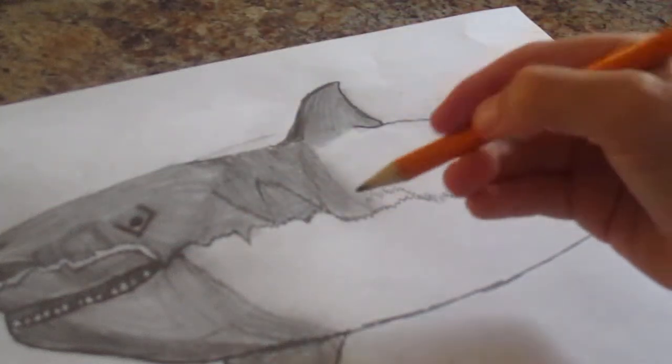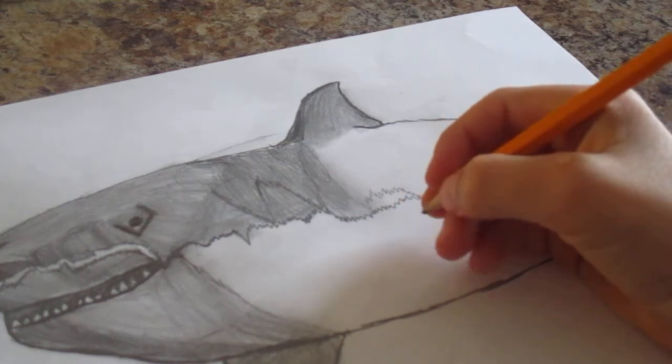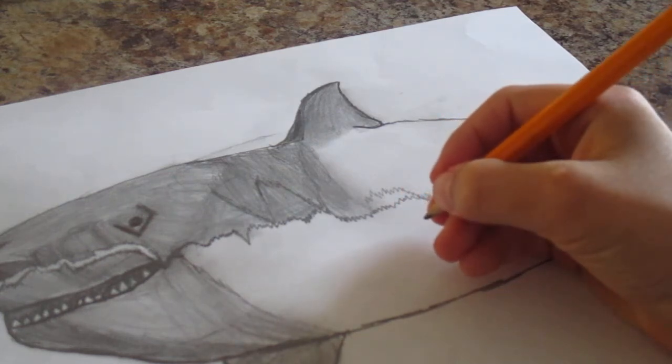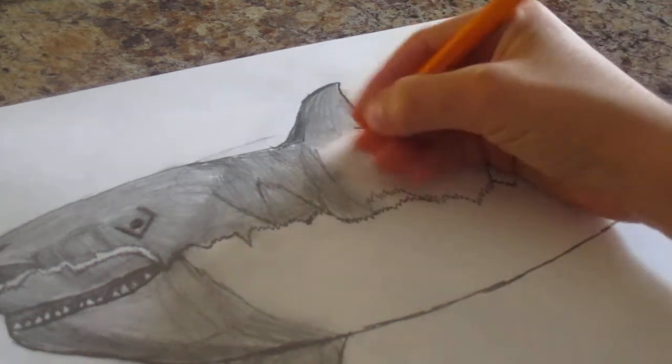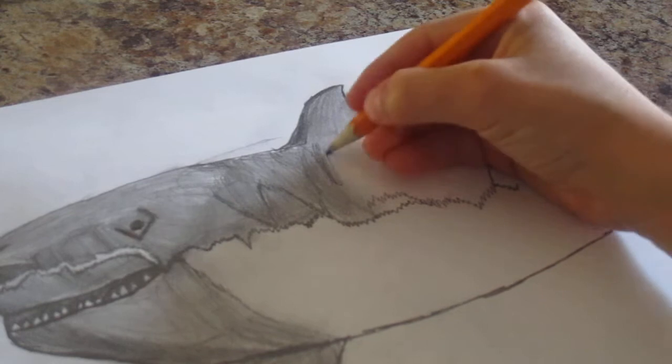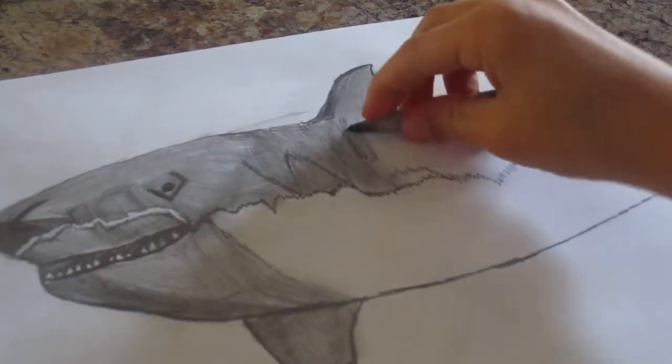Hey guys, it's Nathan and welcome to part 2 of how to draw a great white shark. My last video was on part 1 of how to draw a great white shark, so let's get on with the video. As I said last video, I'm going to continue shading in here and then I'm going to use my blending stick.